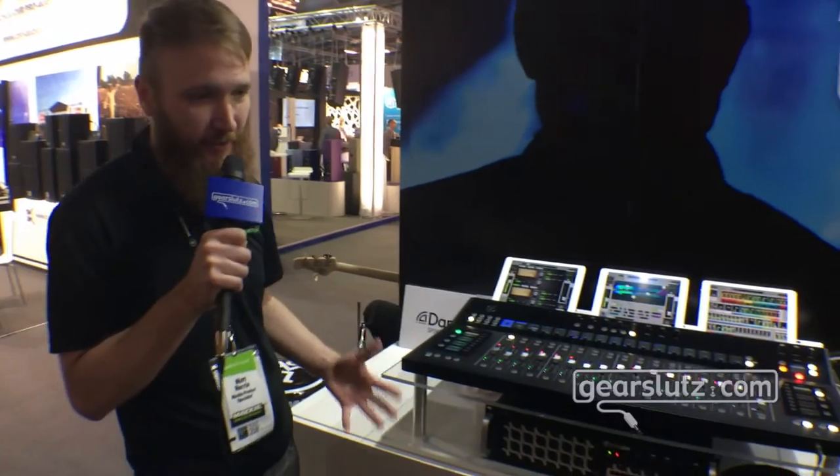Hello Gearsluts, Matt Herron here, Product Specialist for Mackie, and I'm here to talk about our DC16 and our DL32R, what we're calling our Axis Digital Mixing System.